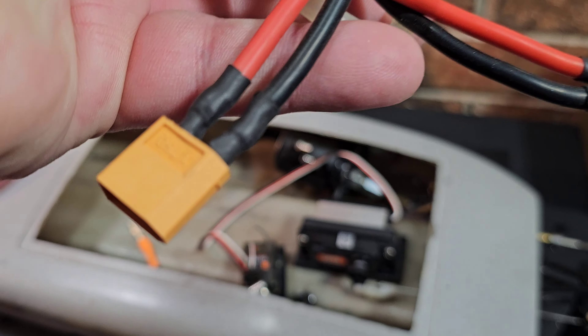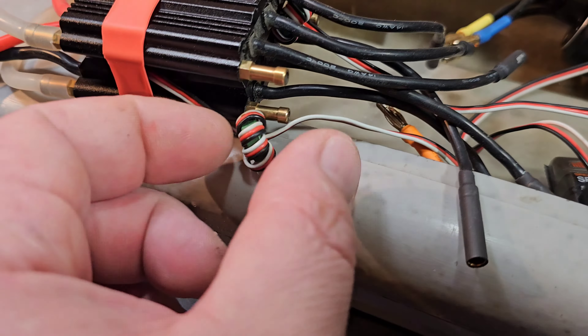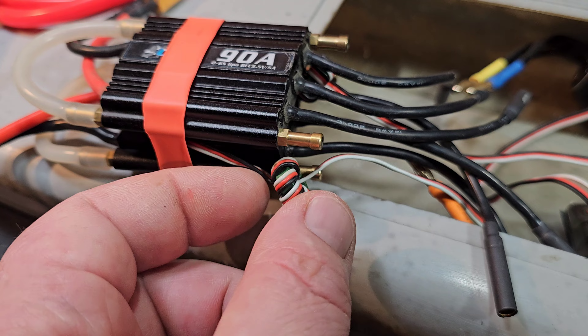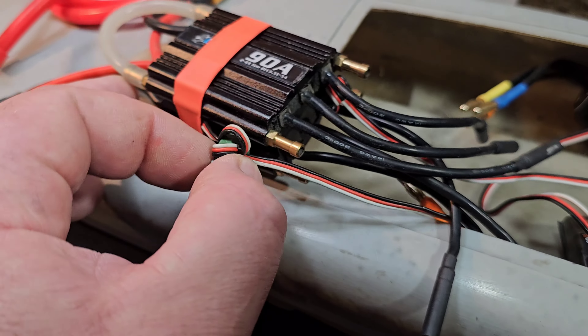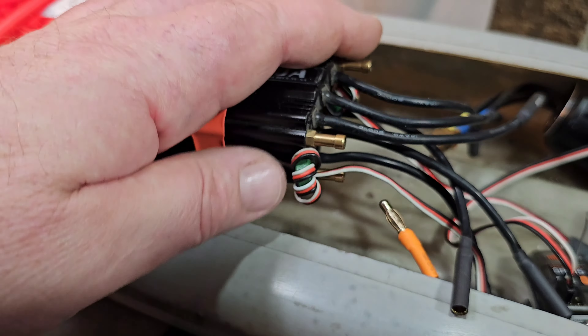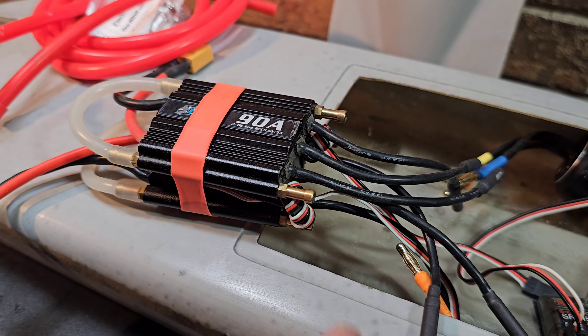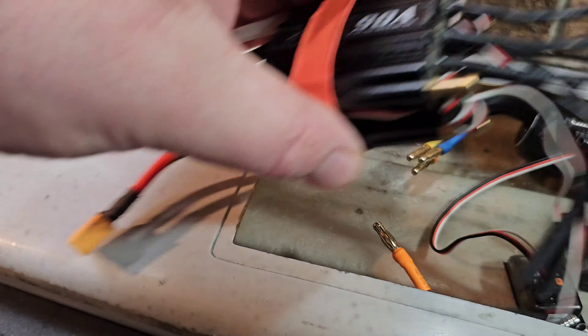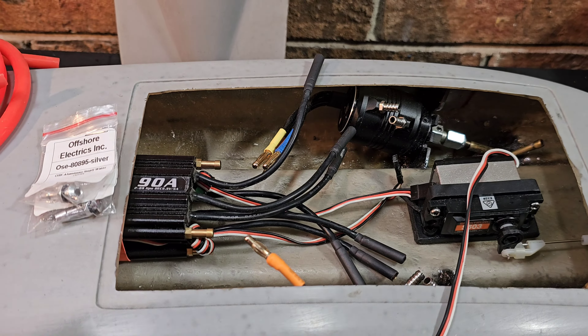I went ahead and soldered up my connectors — I put four millimeter on. I don't think you only need five, going to be running these Ocean OSC 90s with XT60s and four millimeter bullets. Running these ESCs like you see them. I actually moved these ferrite rings back so they won't run into my heat shrink, which just makes it a little bit more organized. I don't think that'll affect the performance of the ESC.